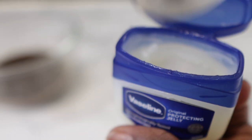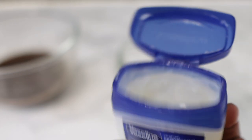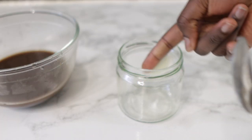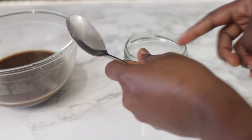This is your regular Vaseline — the kind you put on your lips, and it has a lot of uses; some people even use it for their skin. I'm just taking about half a tablespoon of Vaseline. You can alter these quantities based on your preference — I was just looking to make a small amount, but if you're looking to make more, please use more Vaseline.